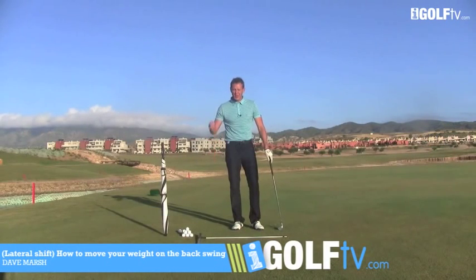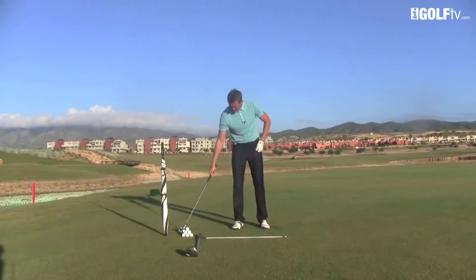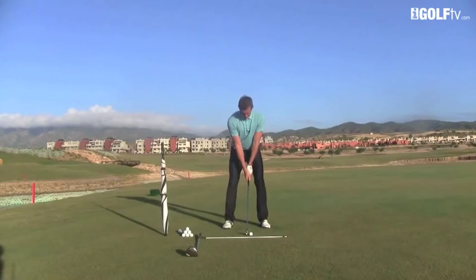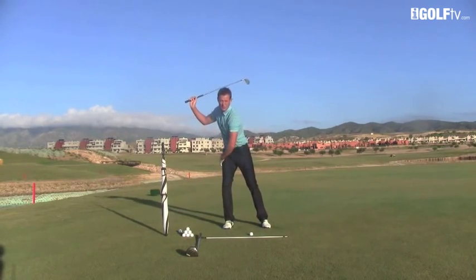Dave Marsh, iGolfTV, back once again to talk about lateral movement. A question I get asked quite a lot is: how do I move my body off the ball? When we set up to a ball, how much should you move off it? How much, when you take it away, should you move onto your right side? You hear this idea about loading the right side on the way back.